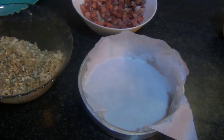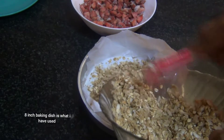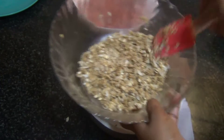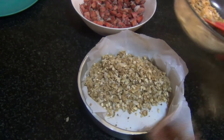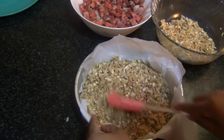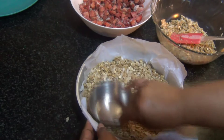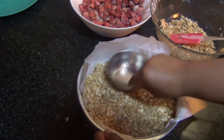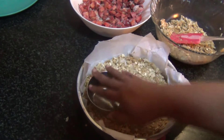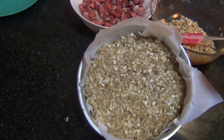I've taken a pan lined with parchment paper and I'm going to put three-fourth of the mixture into the pan — approximately three-fourth — reserving the rest for the topping. Just spread it across and press it down firmly with the back of a bowl. I already have another video with a mango crumble bar recipe if you want to have a look — I'll leave a link in the description box.